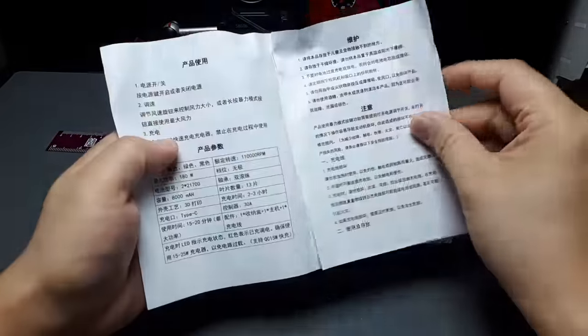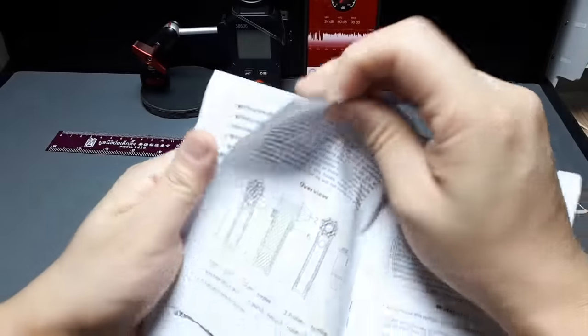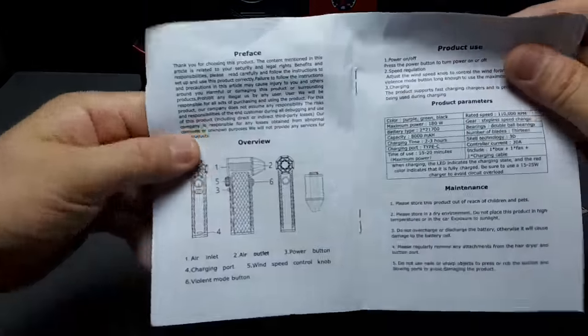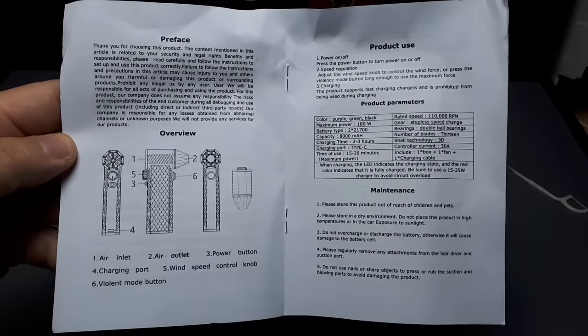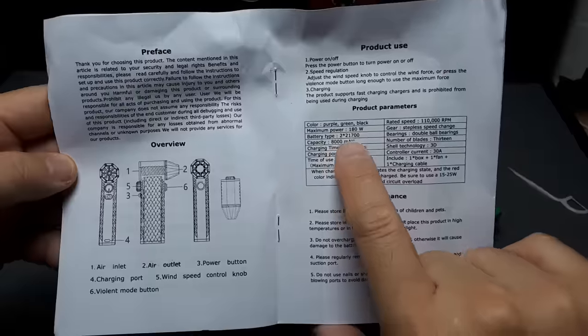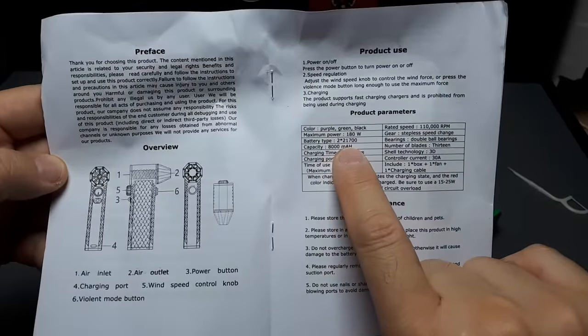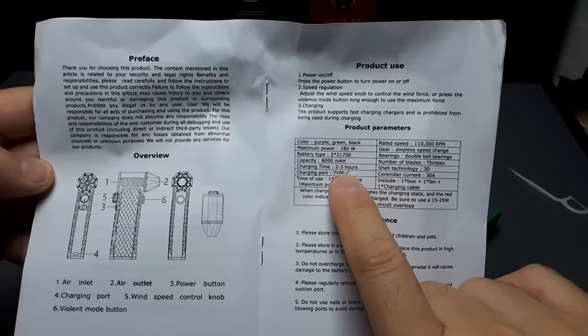We got some Chinese in the manual - that's not going to help me - but somewhere in here, there we go, we got some English. The specs: 110,000 RPM, 180 watts. There are two 2170 batteries in there, so we're talking 8,000 milliamps of battery capacity.